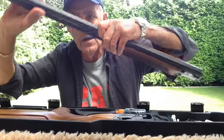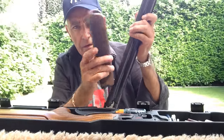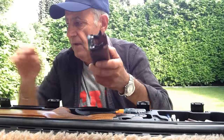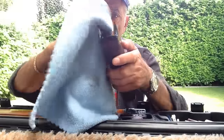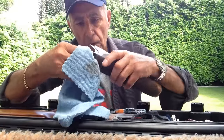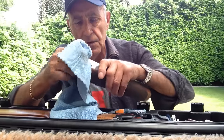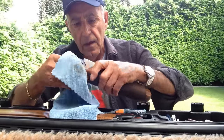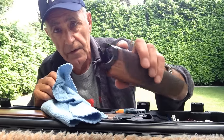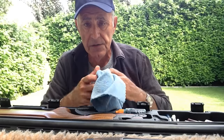I start off with the barrels. I take off the fore end, and then with the fore end I get a microfiber cloth and I wipe the inside and then I wipe all the metal bits at the front. I take off all the grease that's on there and the fore end is clean and ready to be greased when I'm ready to shoot next time.